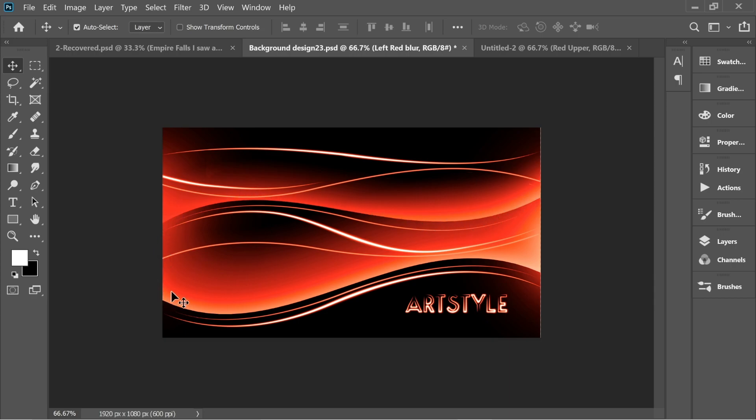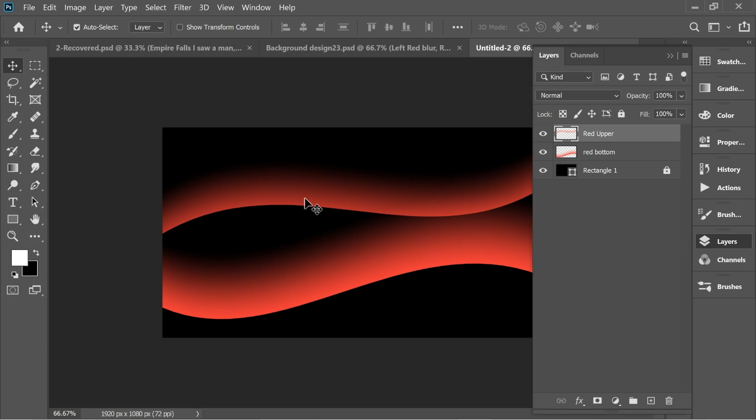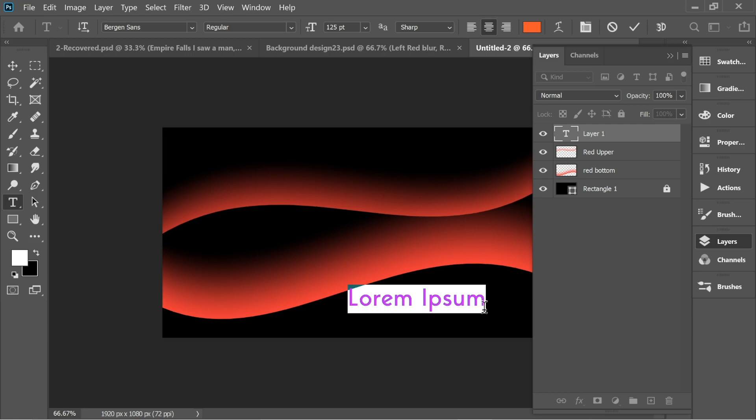Now get the text tool and click. Make sure it's size 125, and write 'Art Style' with the font Bergen Sands. I'll put the font link in the description below so you can download it. Place it here in the corner.